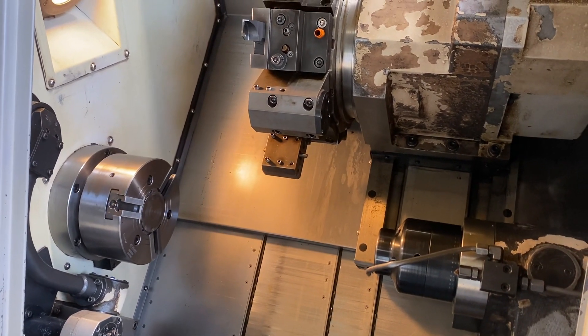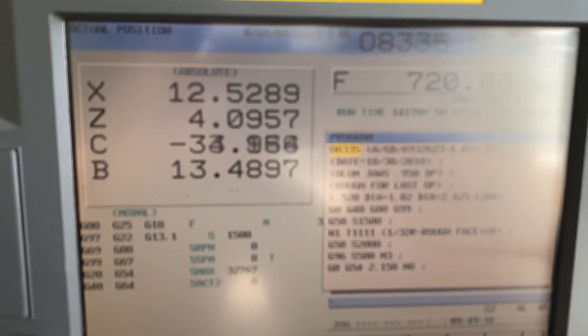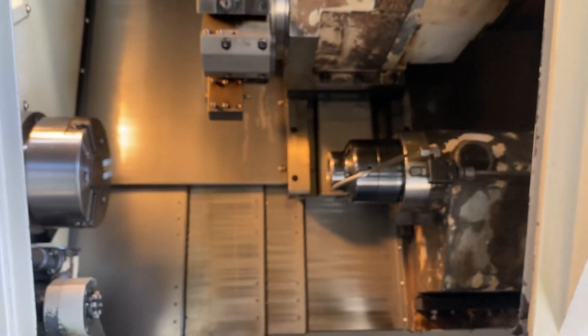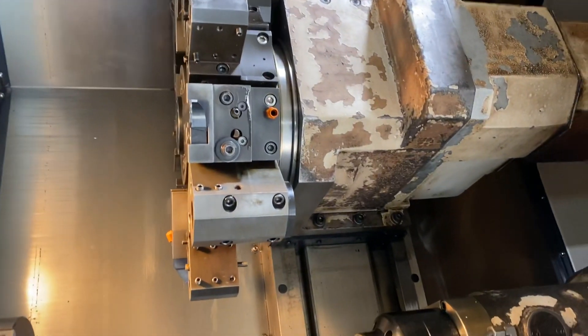That's your C-axis. Run the live tool drive. There's no current live tool in the machine.